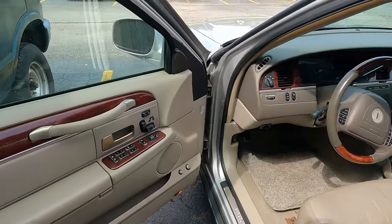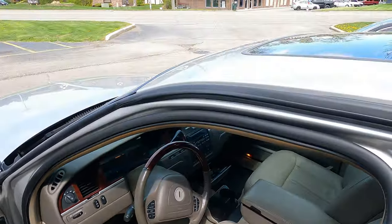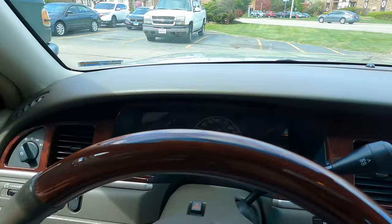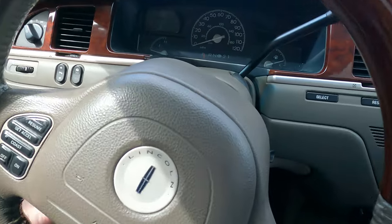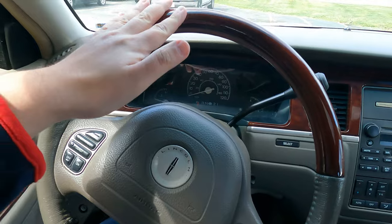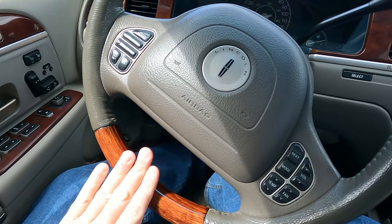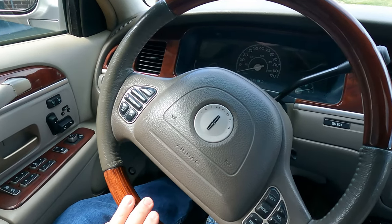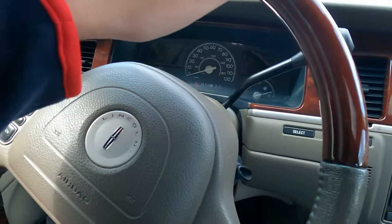Coming inside — it is the Ultimate, so it is fully loaded including the sunroof. We are inside; it's an '04. Check this out — it's got the old school steering wheel with wood on top and wood on bottom. Beautiful. This is my favorite type of steering wheel. I wish my '06 had the same thing.